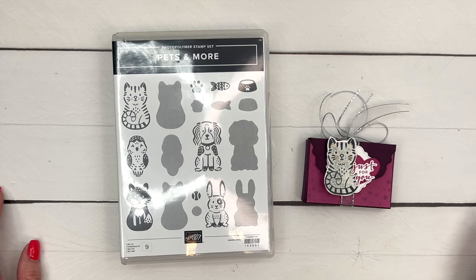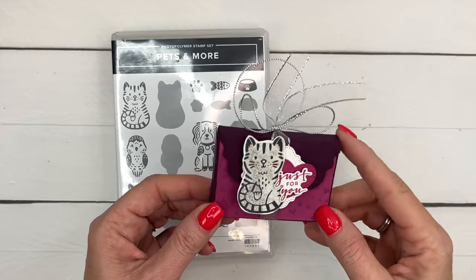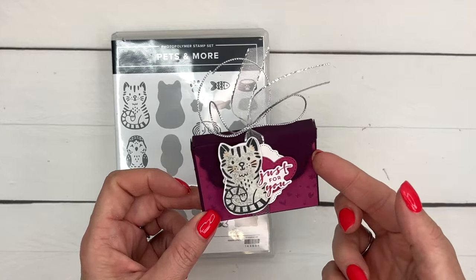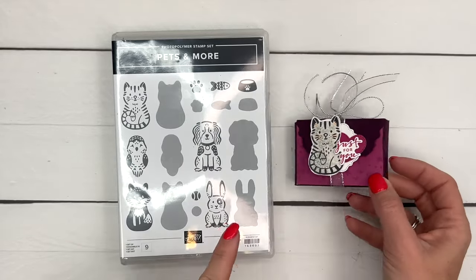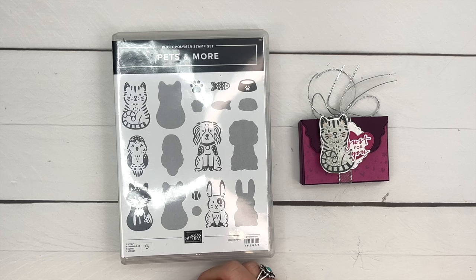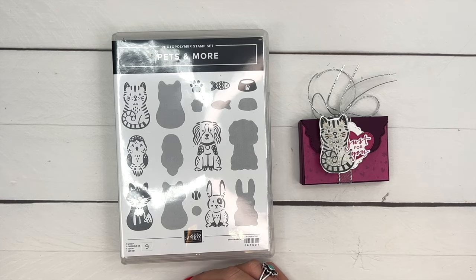Hey everybody, Erica Sirwin here from Pink Buckaroo Designs. I have a Pets and More treat box for you today — it's a little treat box and we're going to make the flap using the Everyday Details dies. The little star is this cute kitty from Pets and More, which is an online exclusive stamp set you can only find on the Stampin' Up websites, not in any catalogs. It's one of our reversible stamps and I'm going to show you today what that means.